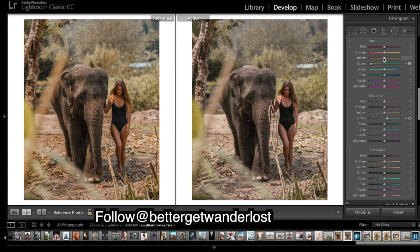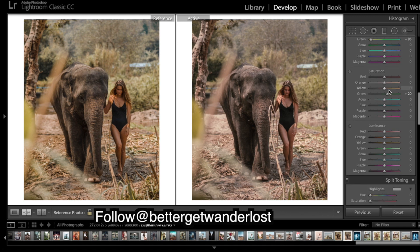Now the yellows — the yellows affect very much the whole of the image almost. I'm going to shift them to a slight more orange and gold color, and bring up the saturation.